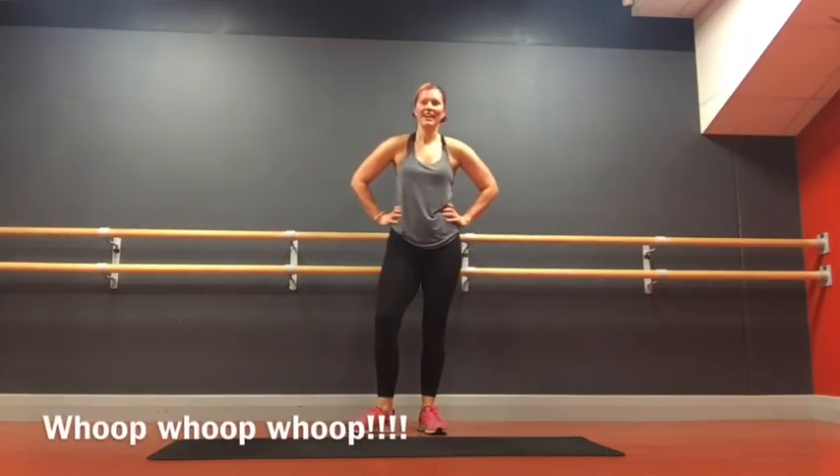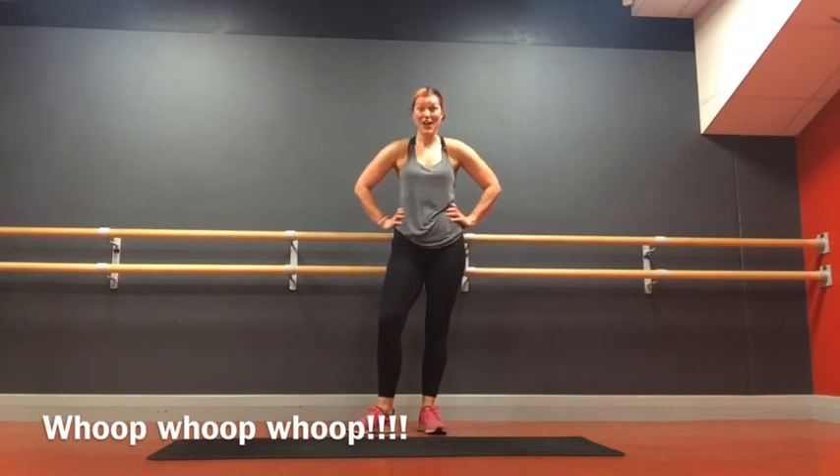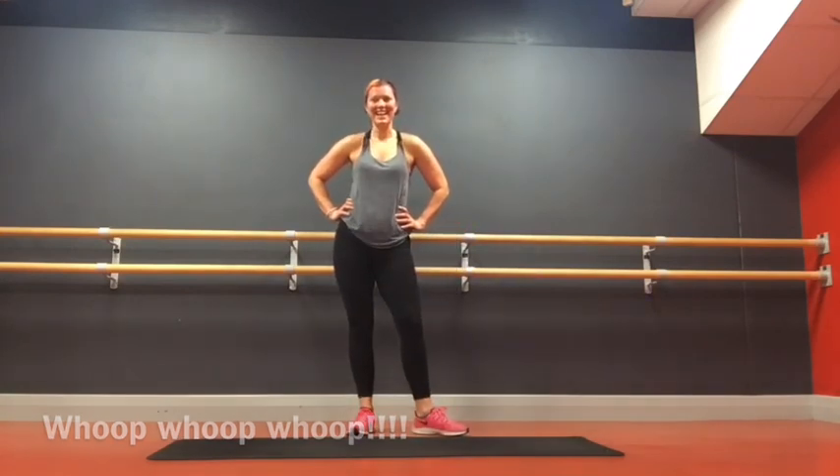And we are done! How was that? Feel good? Worked hard? I hope you did.